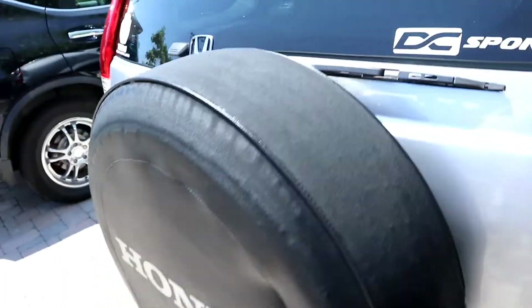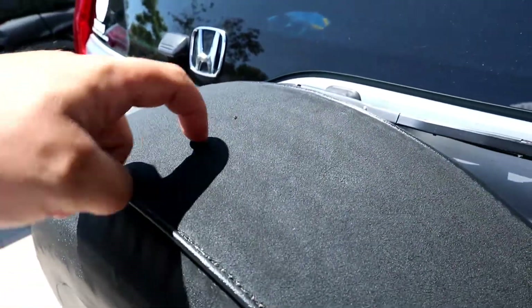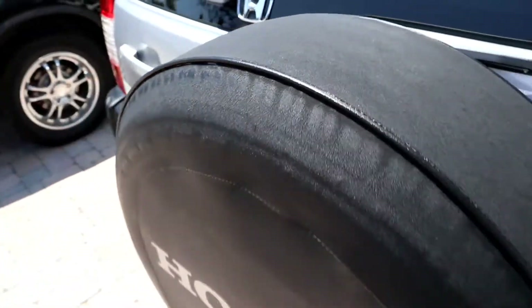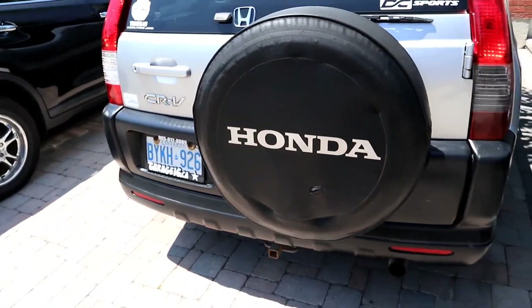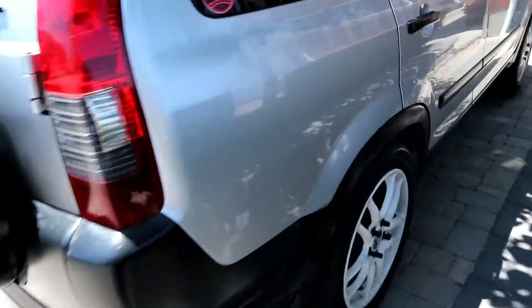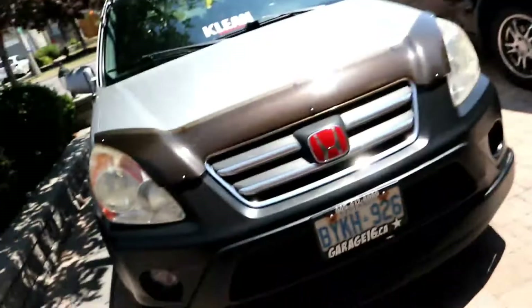This spare tire cover is so dried up, so bad. But look — I caked it on and it just shined it up, revitalized it. It's like a brand new car. I am so impressed with this product. It's amazing — look at it.